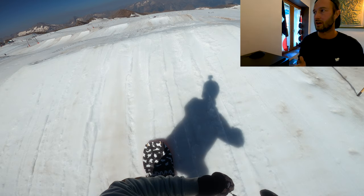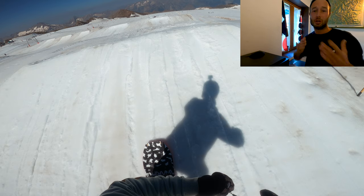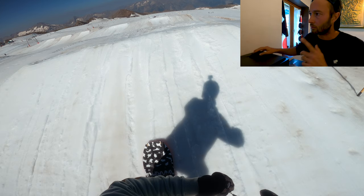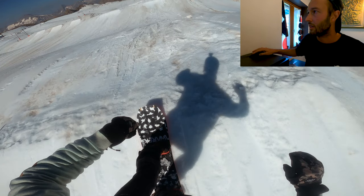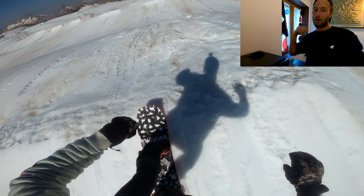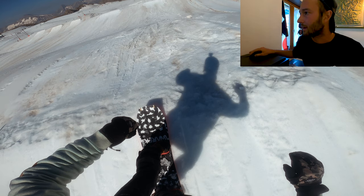So that speed check I just did was really important — I'll talk you through that in a second. Once you've done your speed check, just commit: let that board run straight. I'm not on an edge here, I'm just on a flat base. You can see I'm crouching down too — I want to combine hitting the jump with actually jumping myself. Shoulders in line with the board, head looking where I'm going.